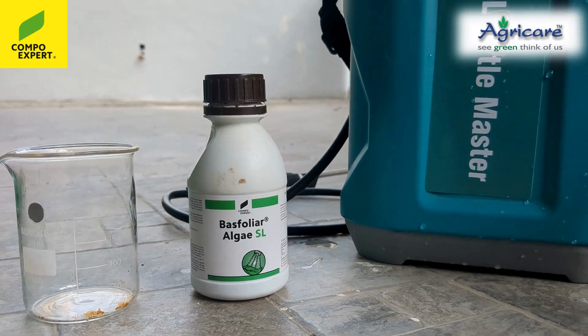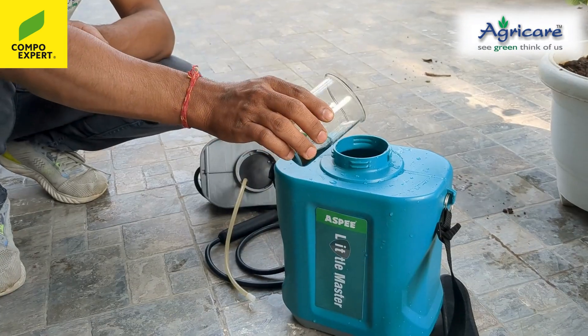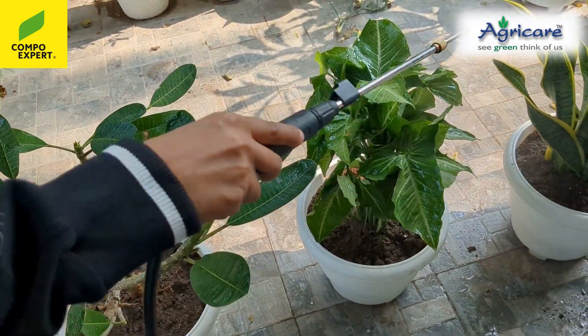Using Basfolia Algae SL is simple. Just mix it with water as per the instructions, and spray it evenly on your plants during growth or stress periods for the best results.